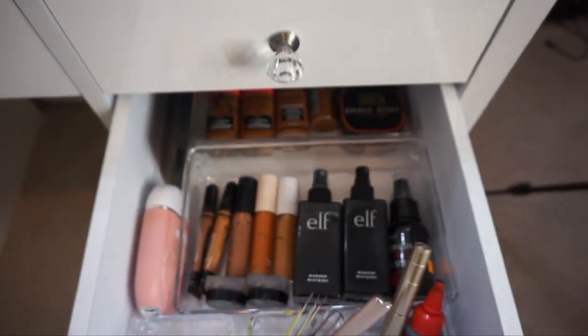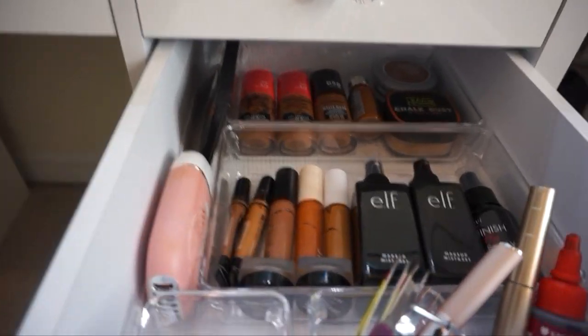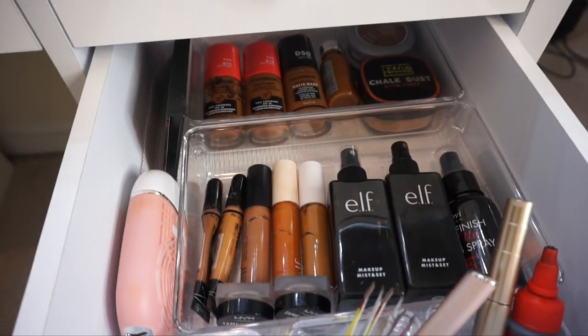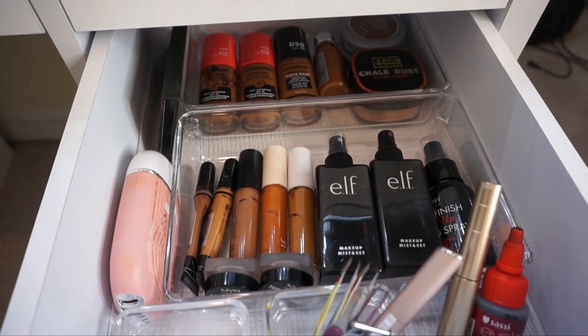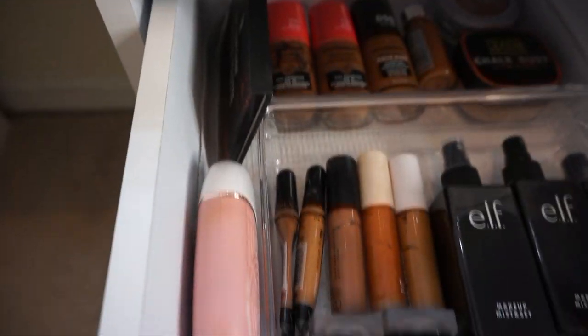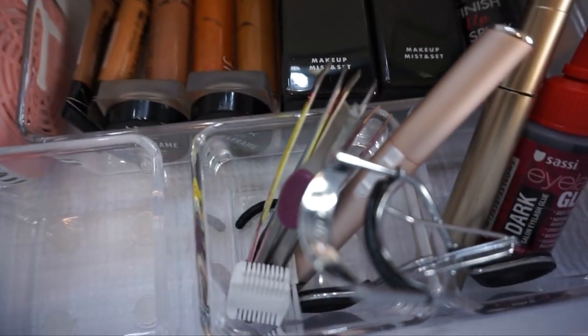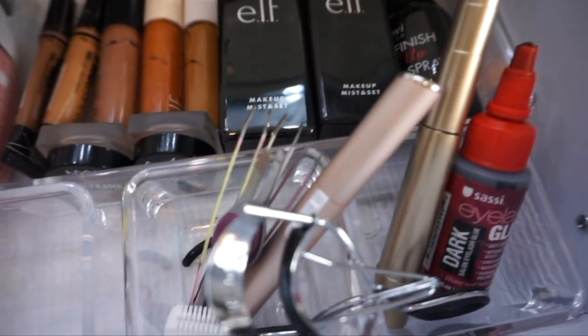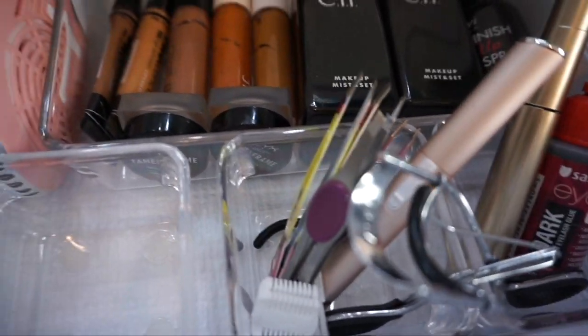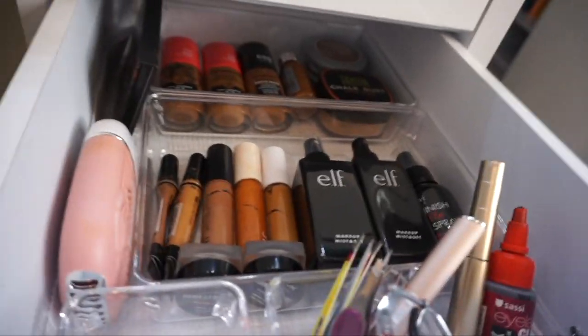Here's my top drawer — these drawers go back really deep, which I like. So that's the foundation I currently have. I put foundations in the back, setting powders and concealers up top, setting spray, eyelash glue — all that little stuff. I told y'all I threw out all my makeup. I'm gonna put my beauty blenders in this little one, mascara, tools, tweezers, and my palette.